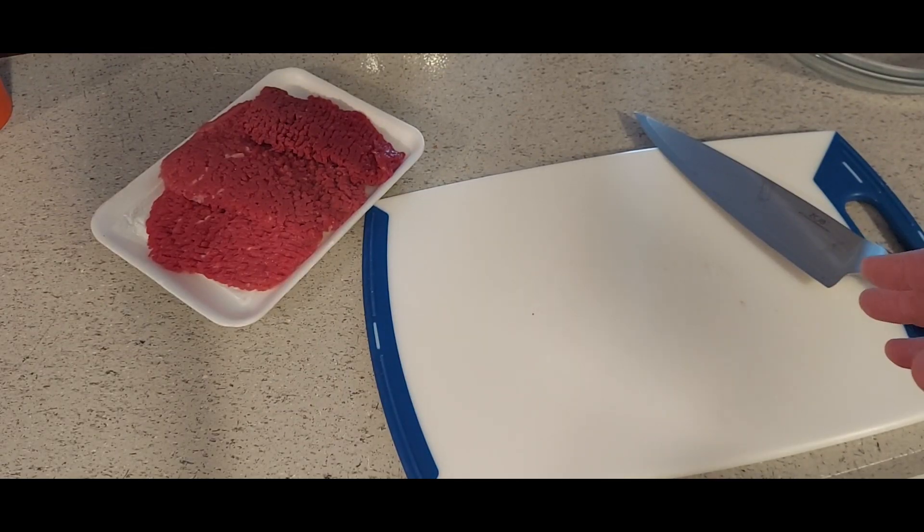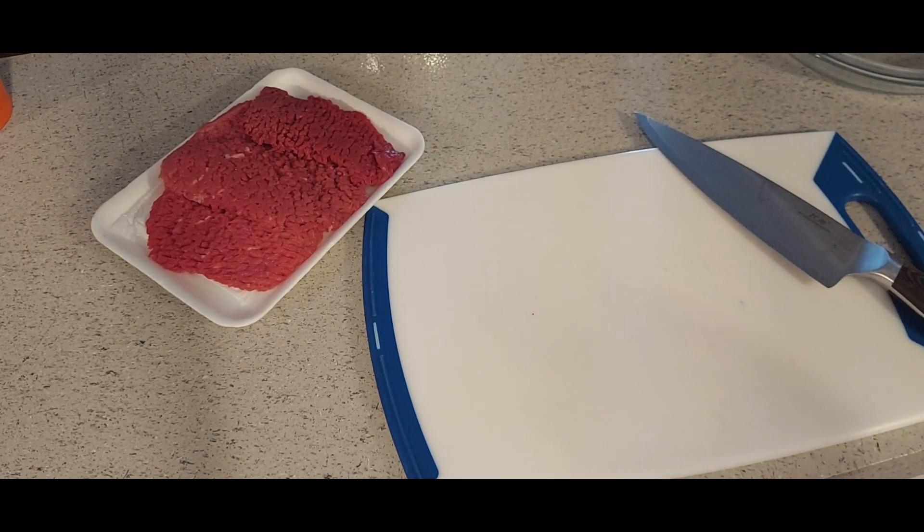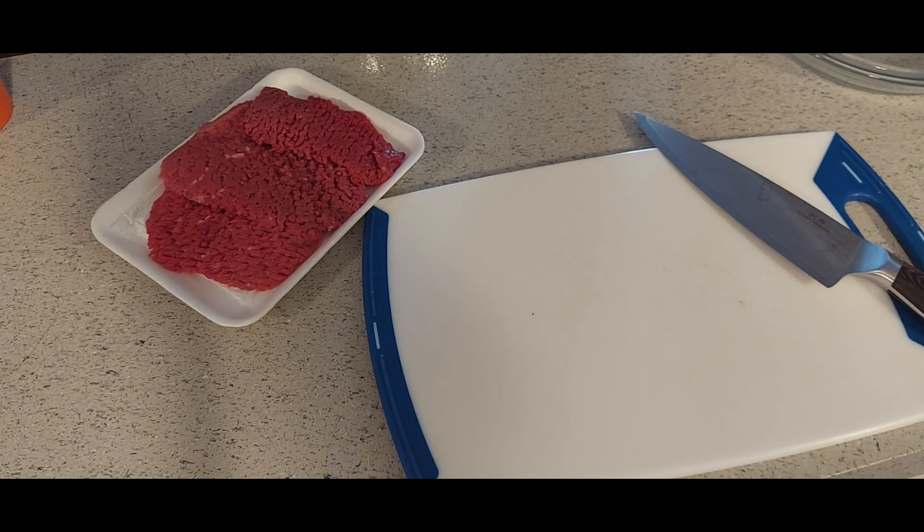I'll do the country fried steak and show you how to make a butter gravy as you go with it. I'll serve it up with some mashed potatoes on the side. I have a deep dish pan on the stove with about three quarters of an inch to an inch of oil in there, warming up, getting ready to shallow fry it.